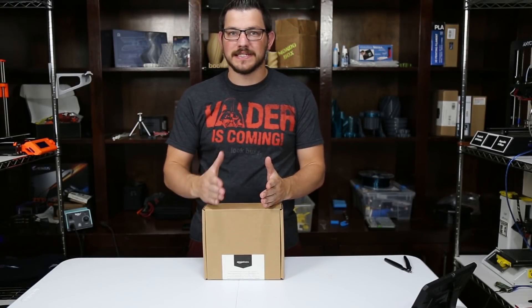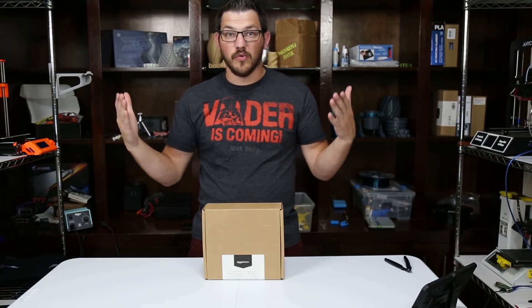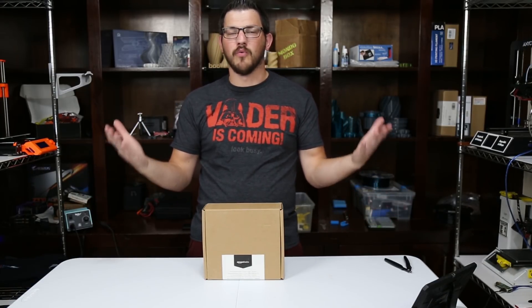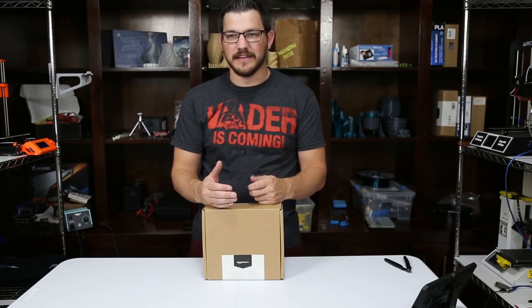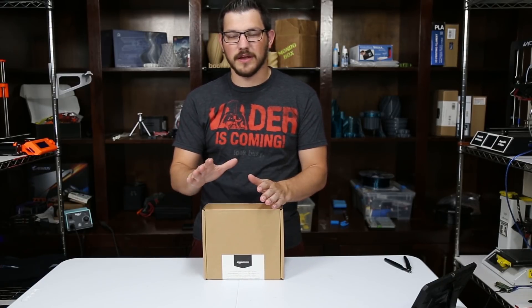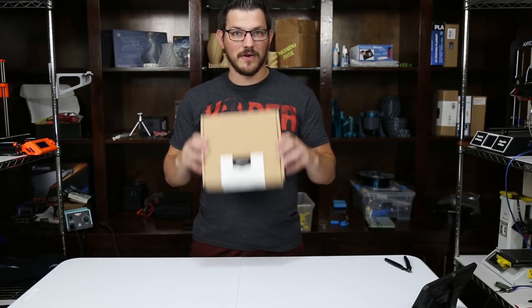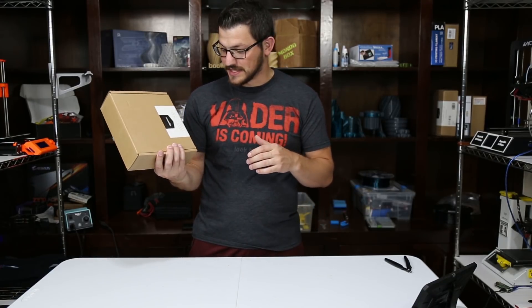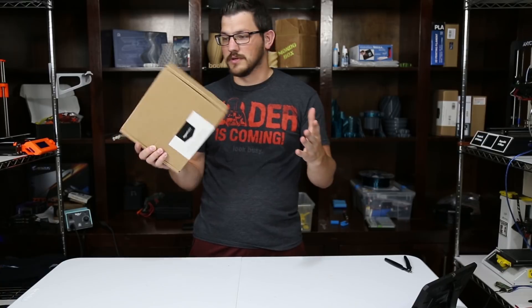Just this summer, Amazon decided they were going to expand their Amazon Basics brand with 3D printing filament. Who would have thought — I did not. As soon as I saw it, I had to order it, and the stuff was sold out right away and on backorder. I went ahead and ordered it anyway, and it took about two months to finally ship and get to me. But today we're taking out their PLA — I also have PETG to check out, that's a different video. Let's dive right into it.